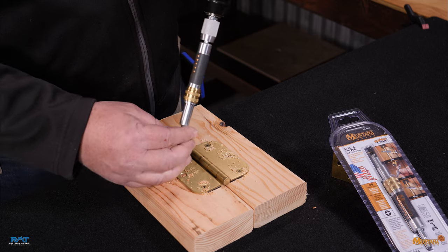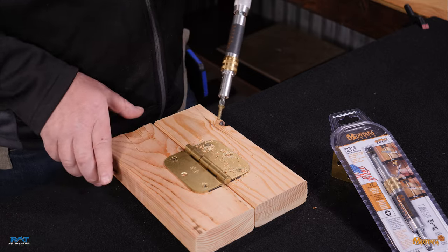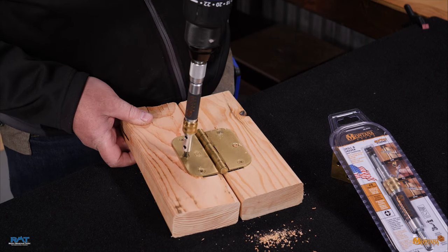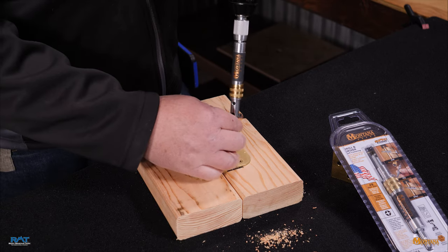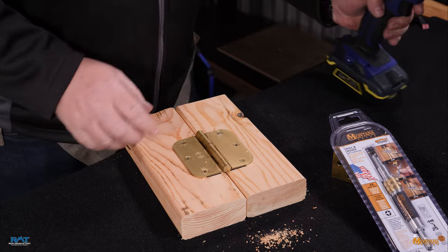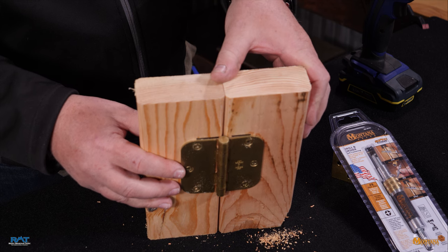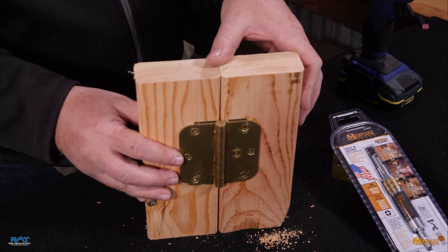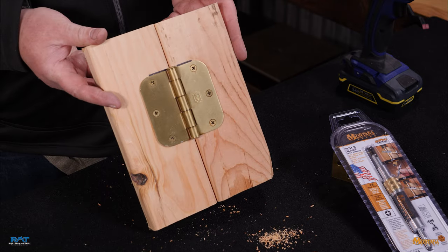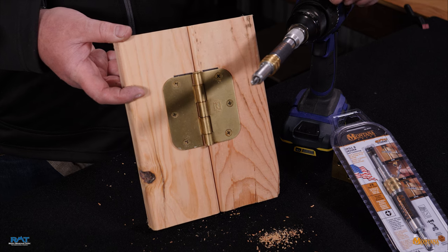Notice every one of these screws is ending up directly in the center where it's pre-drilled. Your hinge is located — you can see the line there exactly where we wanted it placed originally. The parts are square, flush, and operate accordingly. That is the self-centering drill and driver tool from Montana Brand Tools.